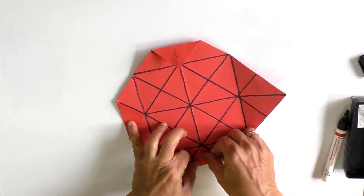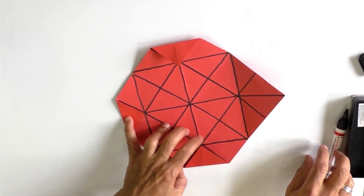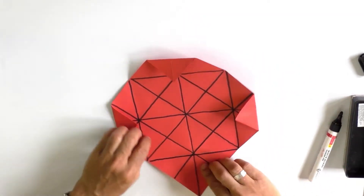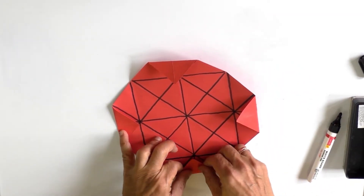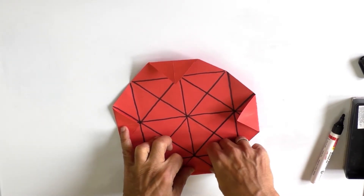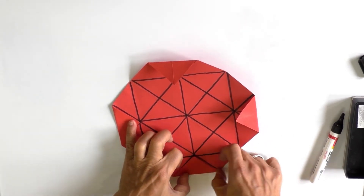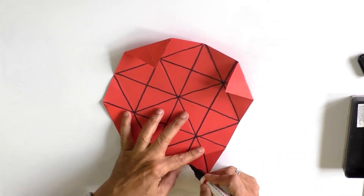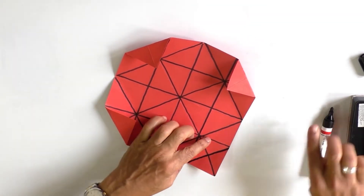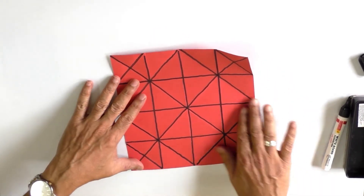This becomes fold number fifteen. The final one is taking the last vertex and letting it meet the midpoint of one of the sides of the inner square — this is fold number sixteen. Now let us start the whole process again carefully.